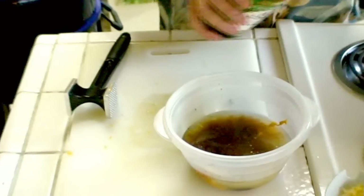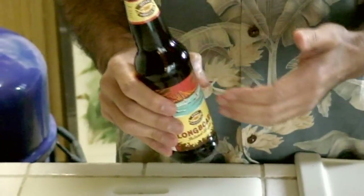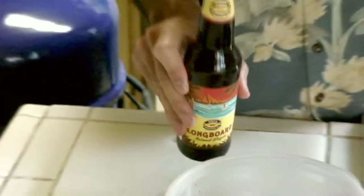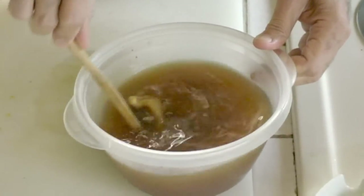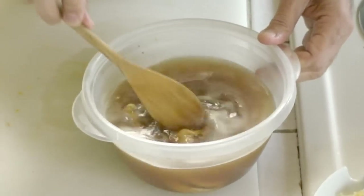I'll just use a little bit here, about a quarter. The next ingredient is what we call the liquid aloha, or better known as beer. The kind of beer I use — you can see it's Longboard. It's Hawaiian, pure Hawaiian, made in eastern Oahu. So when you come to Hawaii, try this Longboard — it's very good beer. I use the liquid aloha, which is the beer, and just stir it a little bit and let the chicken soak in it.